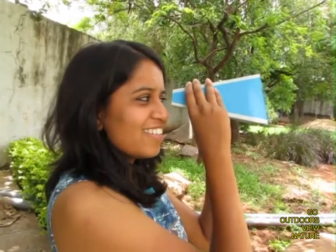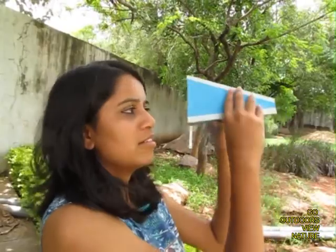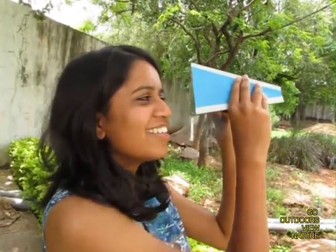Of course you can take the kaleidoscope outside and enjoy nature. Just move the kaleidoscope in front of the leaves, plants, and herbs, and you would see multiple images which will look absolutely exquisite and beautiful.